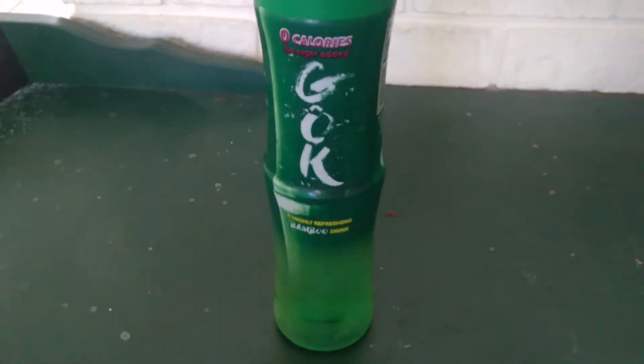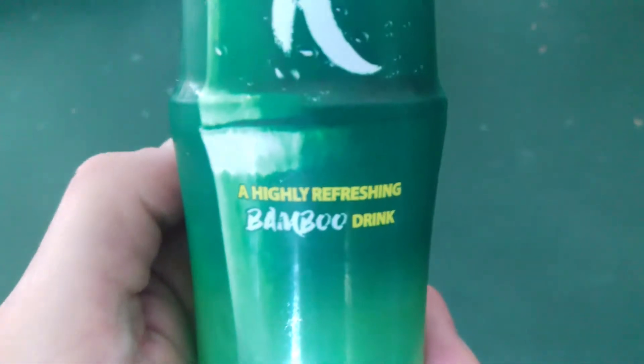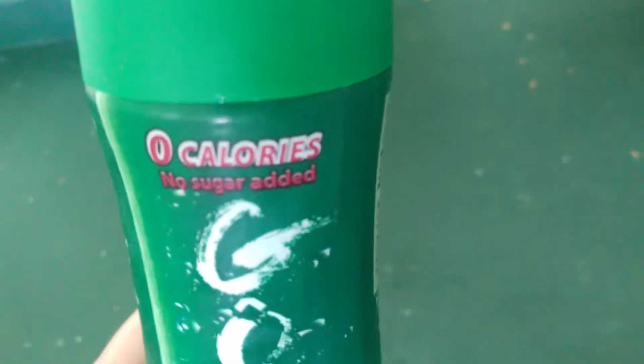I bought this stuff at my local IGA supermarket out of curiosity. It's a bamboo drink — a highly refreshing bamboo drink called Gok. Zero calories, no sugar added. Gok is made with bamboo leaf extract.